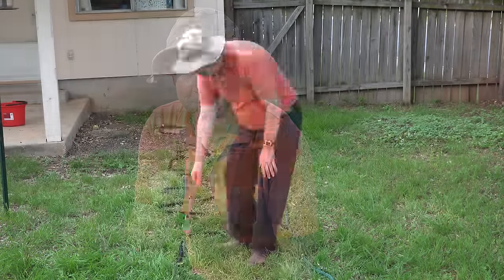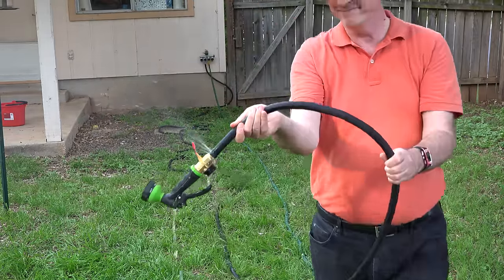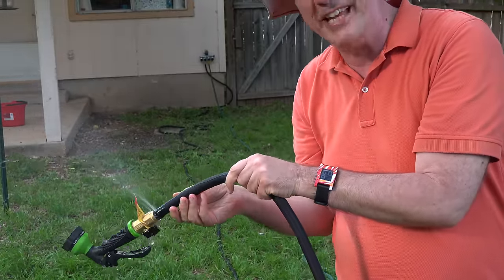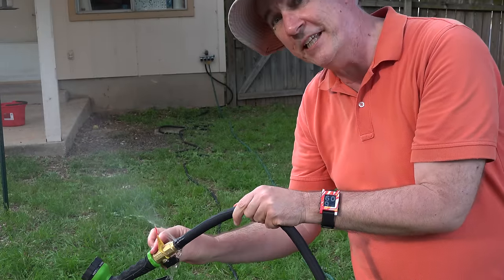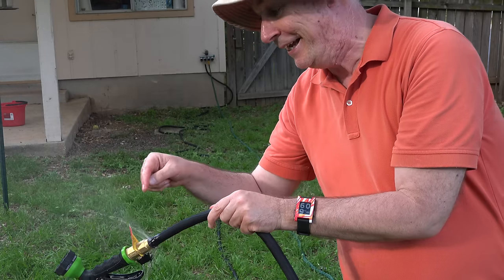The X-Hose Pro was working perfectly fine, no leaks, until the third time I went to use it, then this happened. This did not touch concrete, didn't get rubbed against anything — it just, in and of itself, decided to split open and start spraying water. Now, I know they replaced the fittings from plastic to brass, but all I think they did was move the point of failure from here to here.